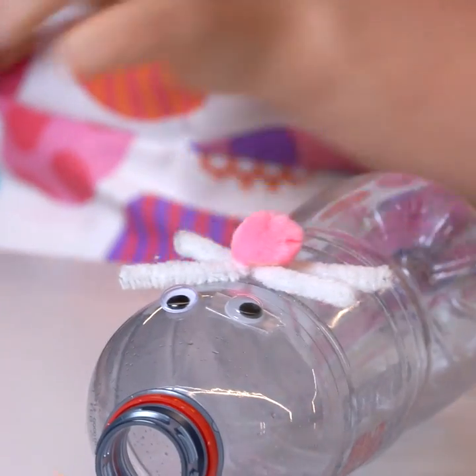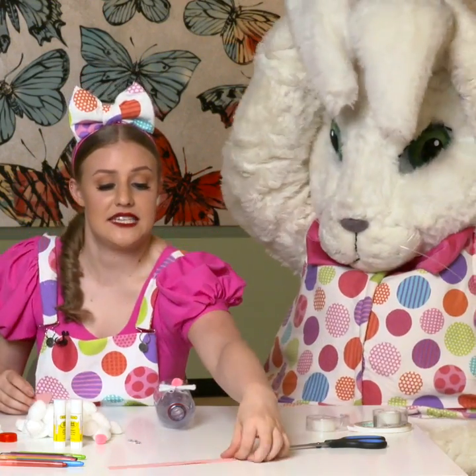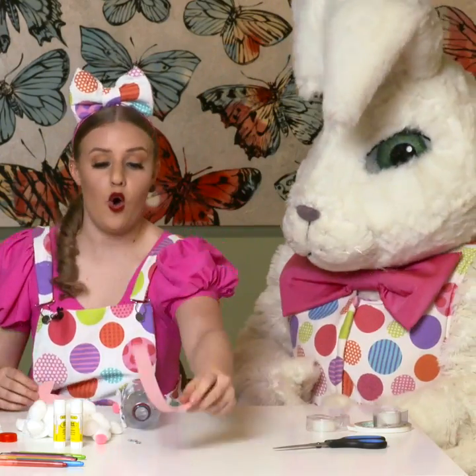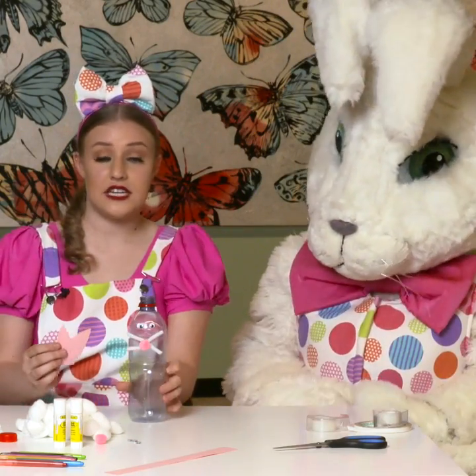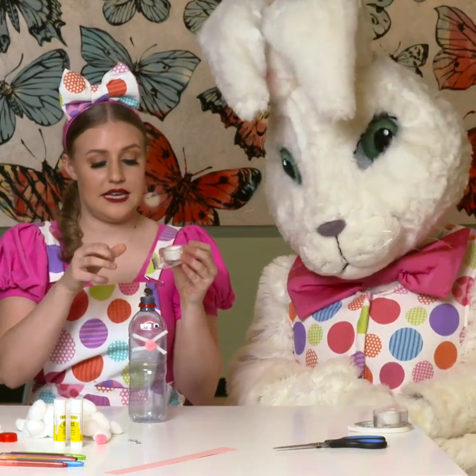We've got our two eyes, our nose and our whiskers. Good start! Now we've already pre-cut our two ears, but you can easily get a piece of pink paper or you can get white paper and colour them in.